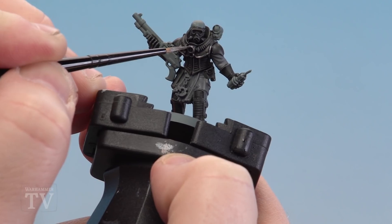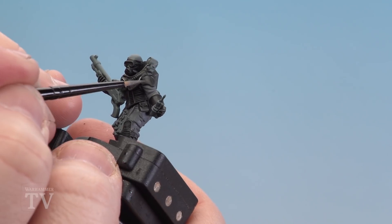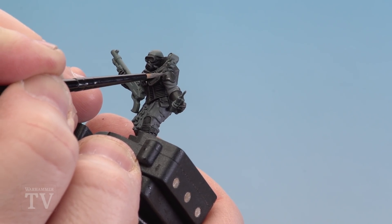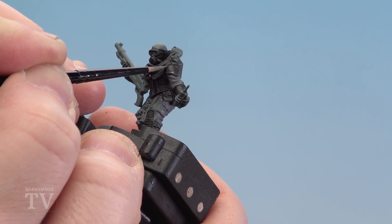All you're doing is going around some of the edges and just stabbing with your brush. In some places, like on the panel here, you can do a couple of little dots as well, moving in little flicks, just to look like really battered effects on the armor.